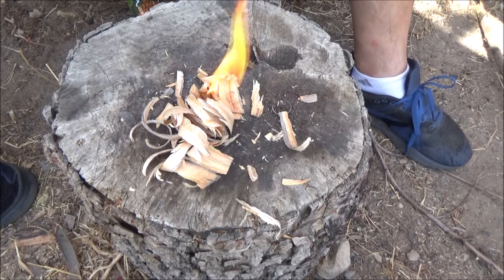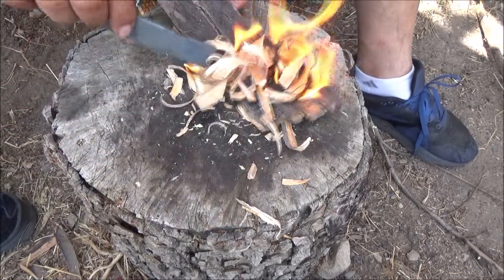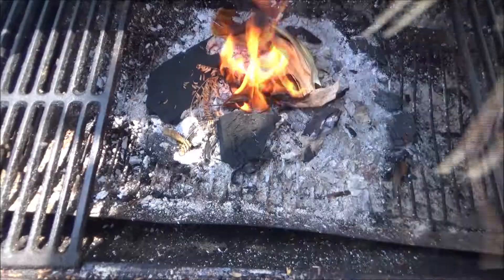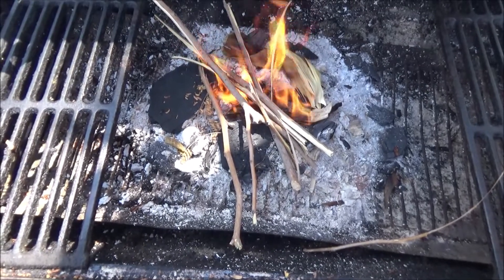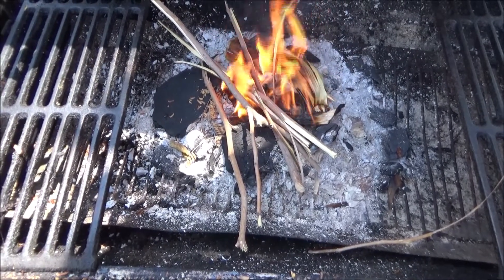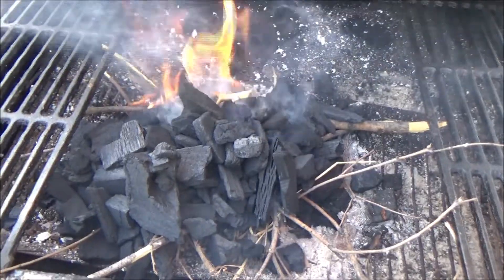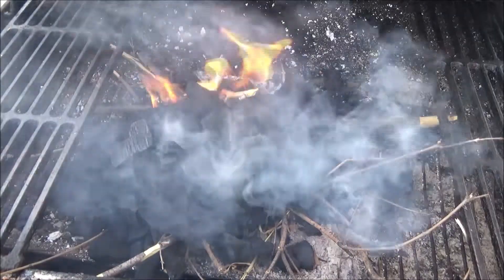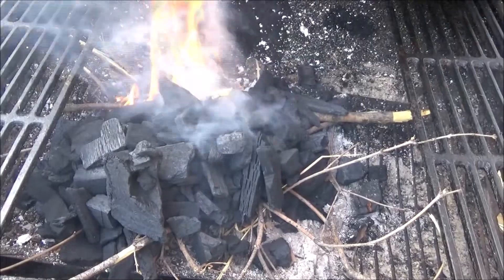There it is folks. Let's cook some chicken and carne asada. Alright folks, let me get my coals going and we'll start grilling some marinated chicken and carne asada.